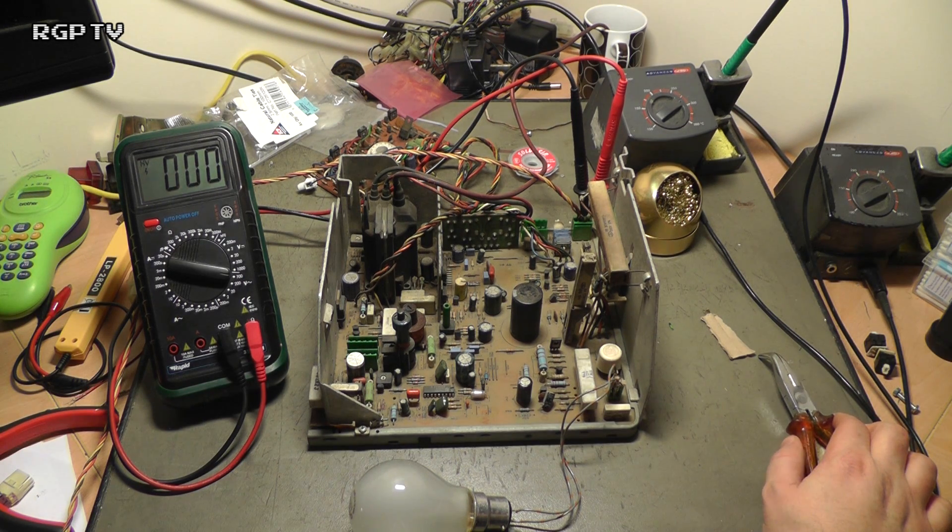What this one was doing was just not outputting absolutely anything on the degauss coil, so what I've done is I've set up on the test bench here.